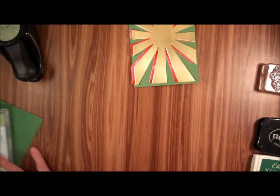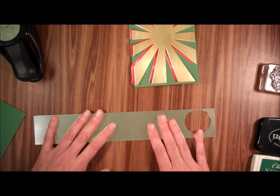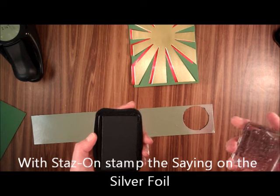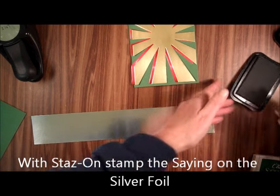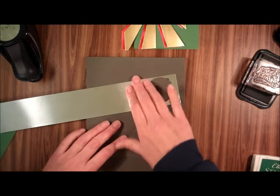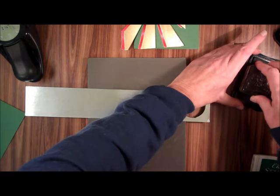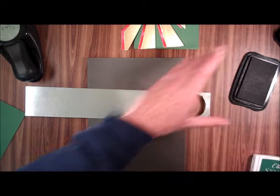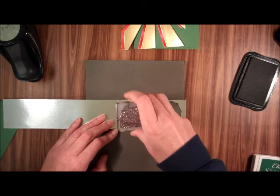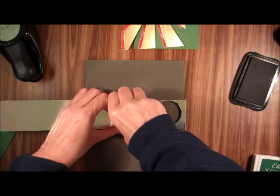We also need a piece of silver foil — it doesn't have to be a lot. The first thing I'm going to do is stamp 'Jesus is the reason for the season.' I'm going to use my paper piercing mat because this is the photo polymer stamp set. I noticed this stamp set doesn't do well without a little bit of cushion underneath it, so I'm going to press as hard as I can.